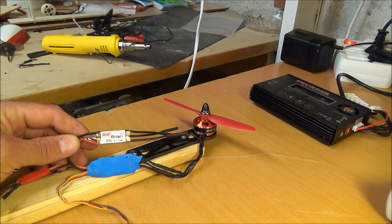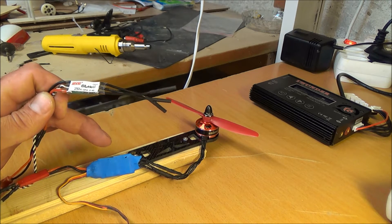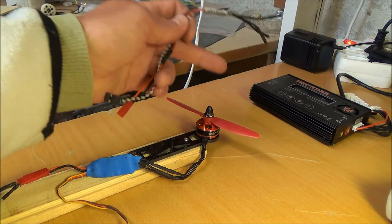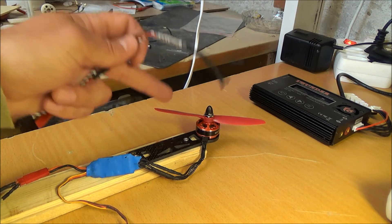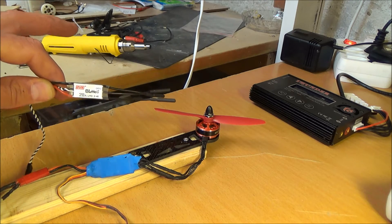I'm now going to compare these two ESCs. This is from the 4S upgrade kit from Helipal for the Storm, also with a Storm motor and a DAL5040 prop. I'm just going to compare the sound from these two ESCs and see if they actually perform the same.